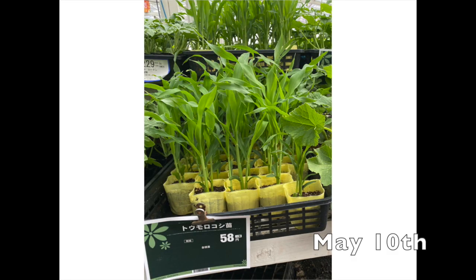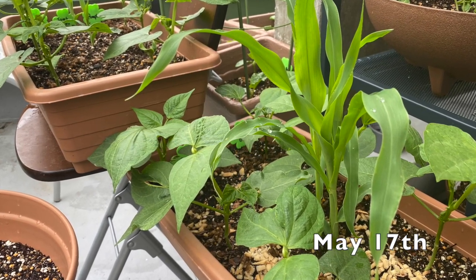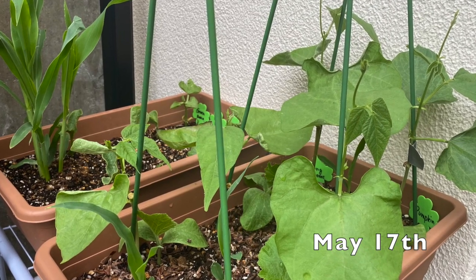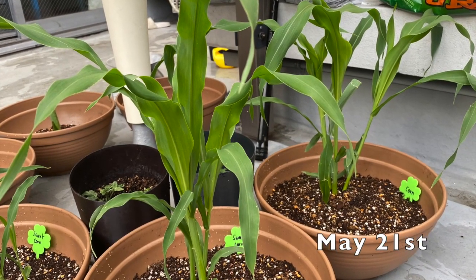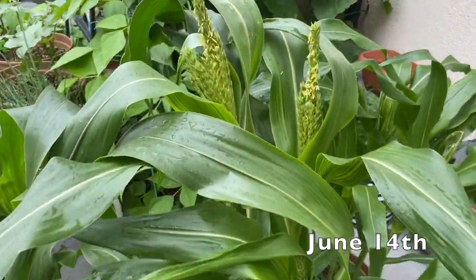I bought the nursery plant from Conan for 50 cents. There are about three sweet corn plants in one of the nursery poly bags. Since this is the first time for me to grow sweet corn, I didn't know how big or how tall the sweet corn plants would be.